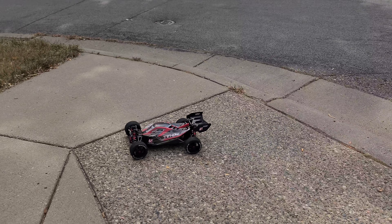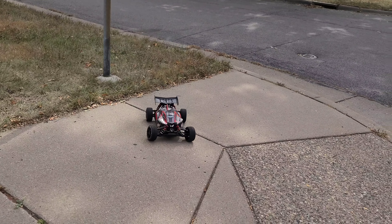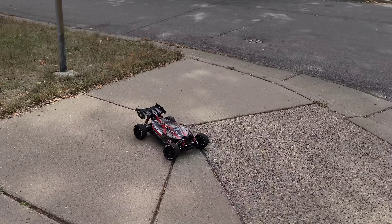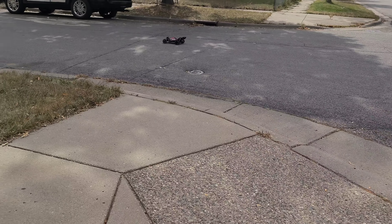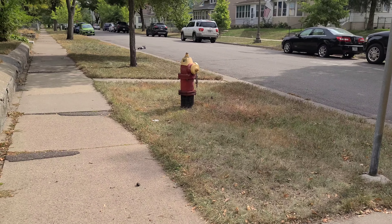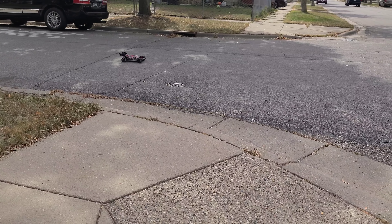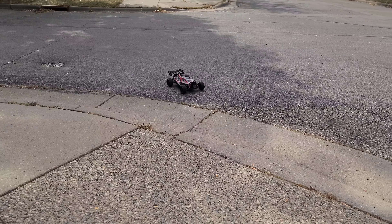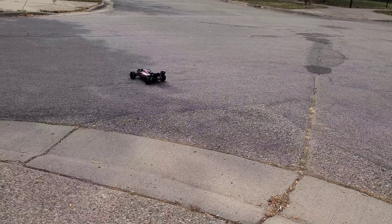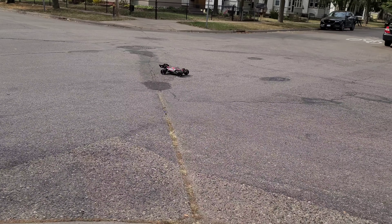It probably goes like 70 or 80 out — it would be better, but it doesn't like this. Luckily the motors are pretty cheap at Jenny RC man, paid like 40-something. So that's a good price.